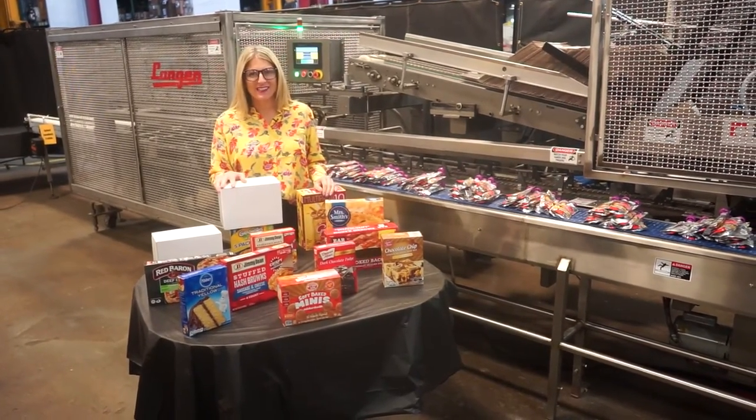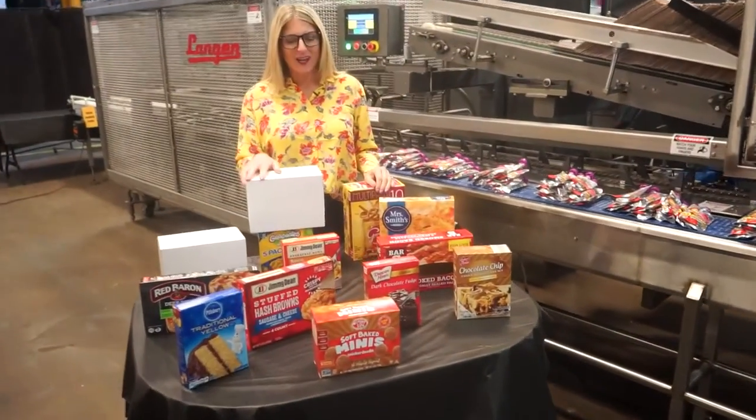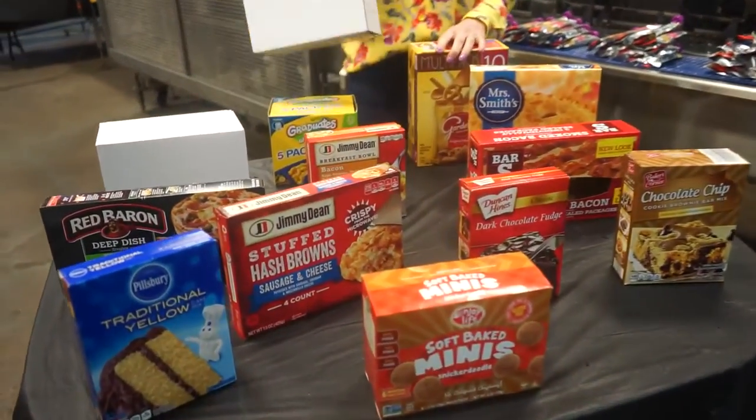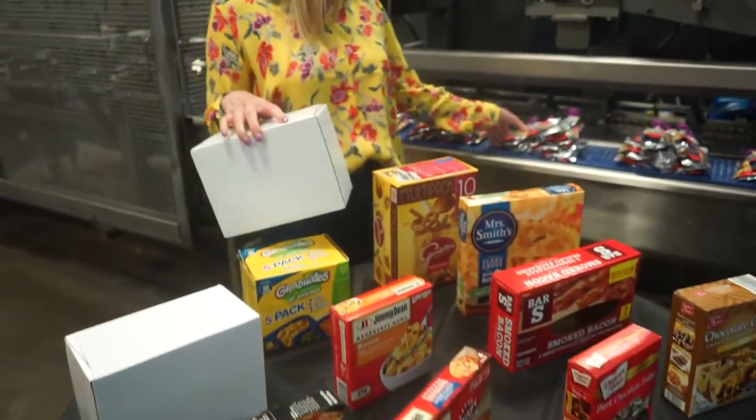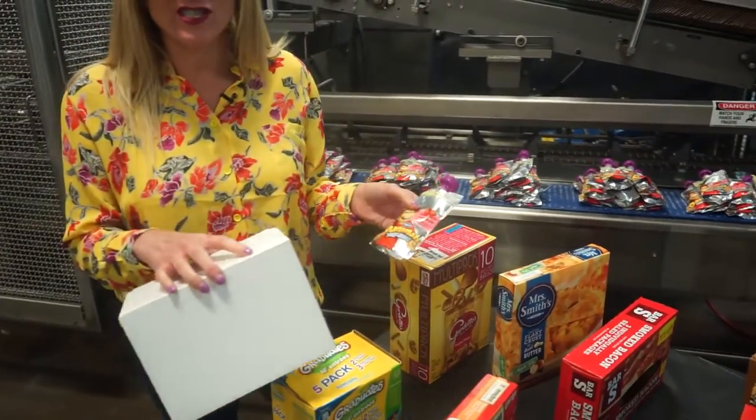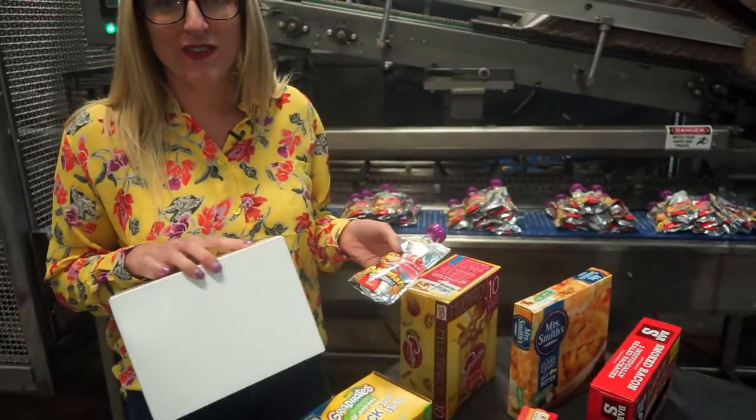The voltage is currently set to three phase, 240 volts. Cartoners like these are capable of running a wide variety of products and carton sizes, such as the ones you see here. Today we'll be loading 12 yogurt pouches into this carton at 25 cartons per minute.